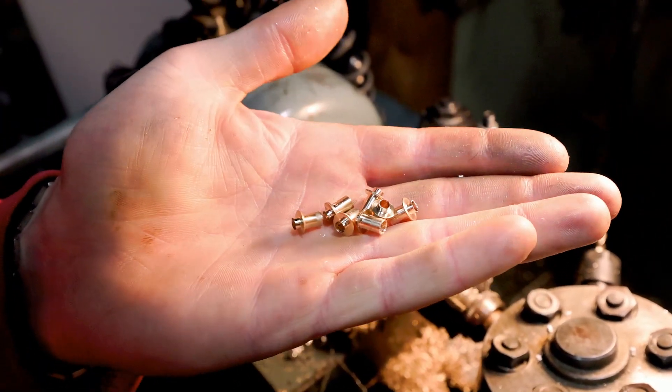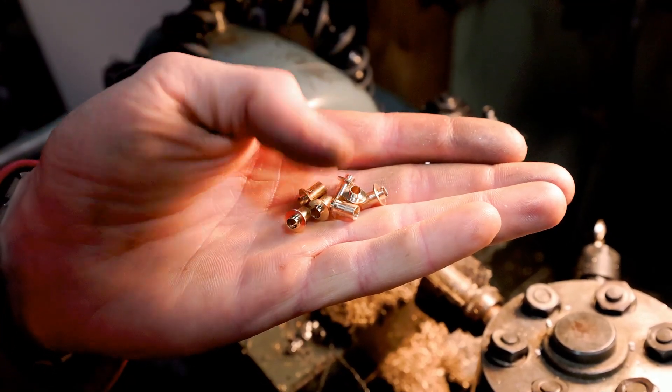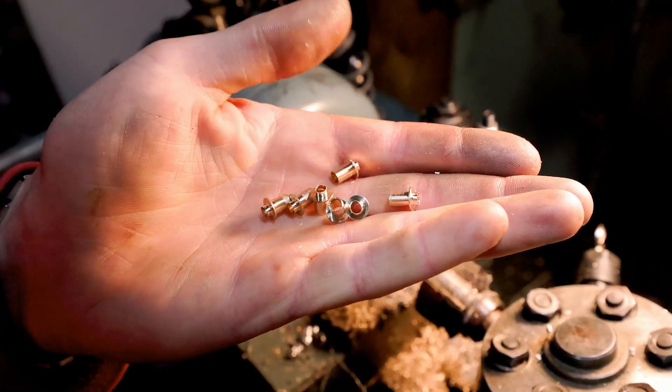There you have it — seven long bushings are complete. I'm going to go clean up all that extra swarf and they should be ready to install.